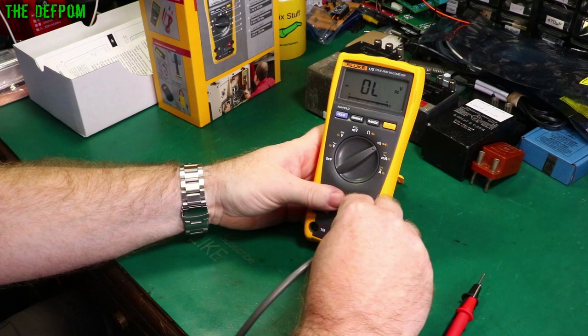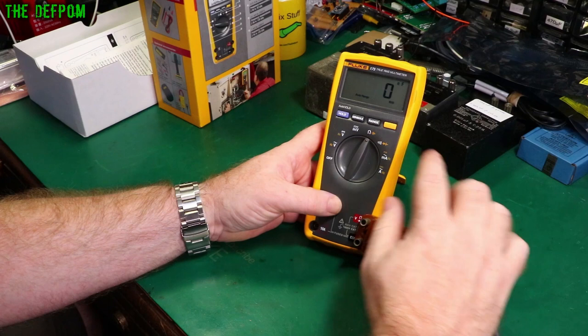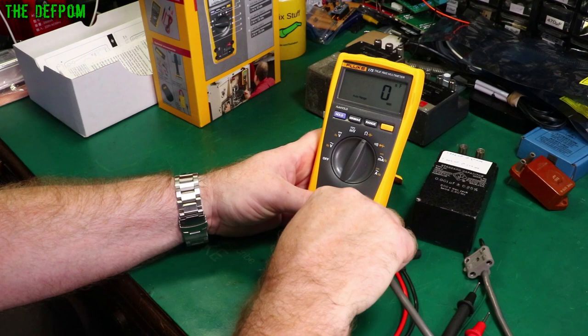Let's do capacitance testing. This is my 200 picofarad cap — it doesn't register because this meter only has 1 nanofarad resolution. That's a shame. It's not designed for doing low capacitances.